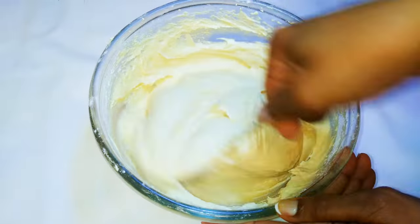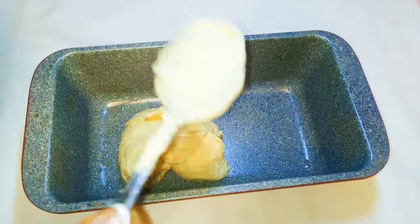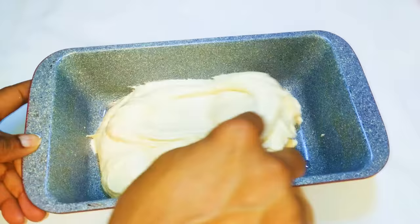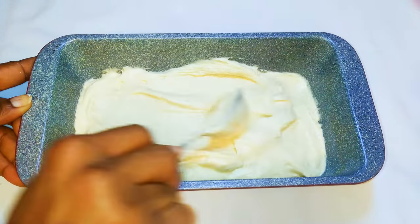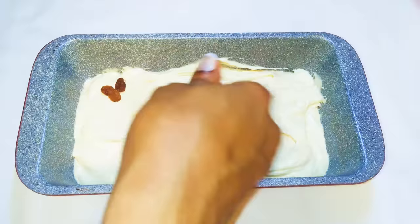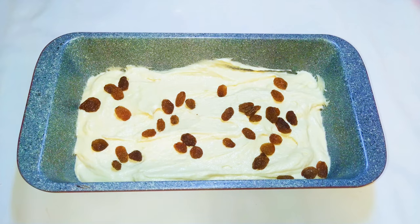Our cake mixture is ready! I'll get my baking pan and transfer the mixture into it. As you can see, this has a thicker consistency compared to the sponge cake. When I'm done, I'll just sprinkle some dried grapes onto it, so it's ready to go into the oven.